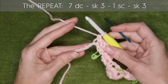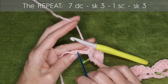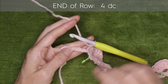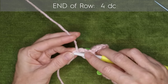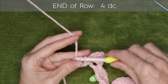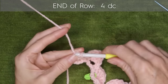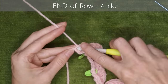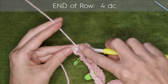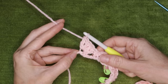At the end of your row, you'll have four chains left. Skip three — one, two, three — and into that very last back loop make four double crochets. That is the end of row one.